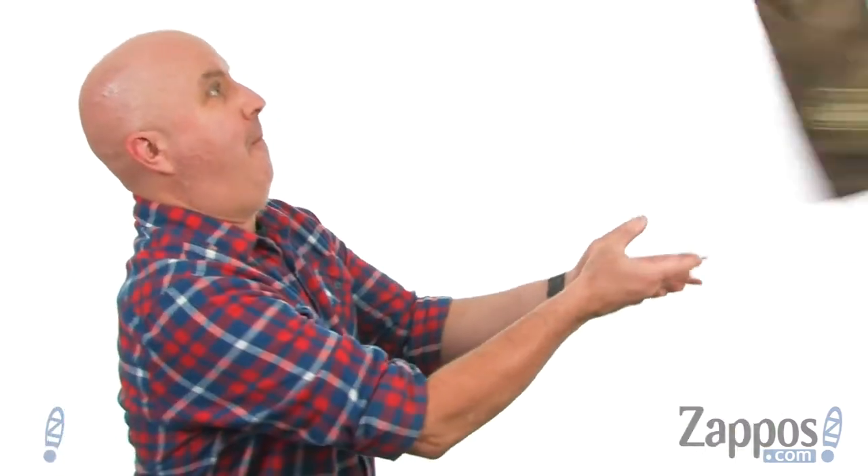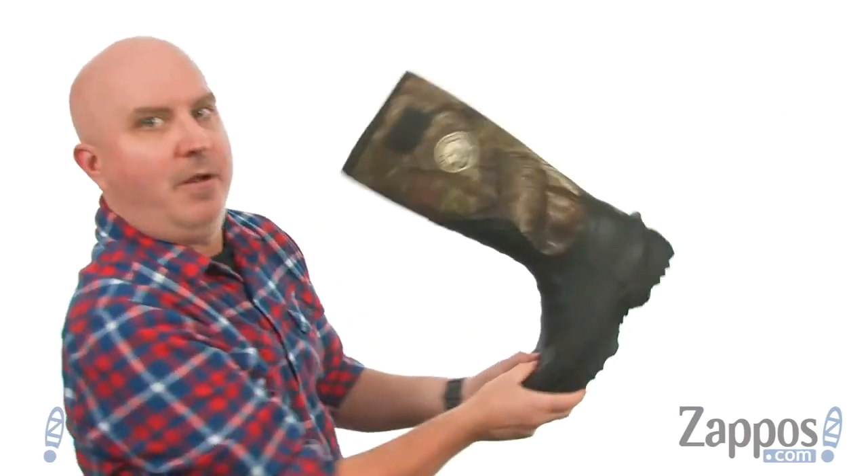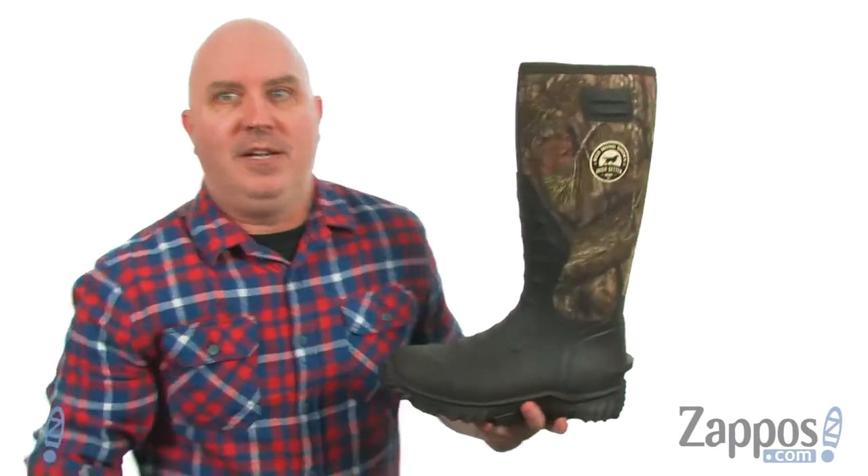I've been working on this trick where I flip the boot and catch it. Let's see what happens. Not so good — let's try that one more time. Oh, if I could do a double — oh my gosh, I did a double!